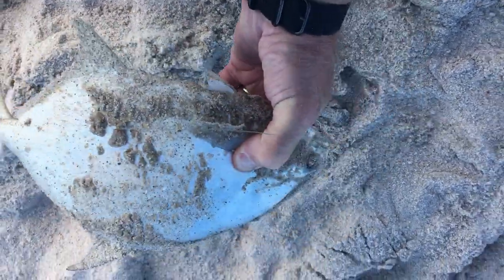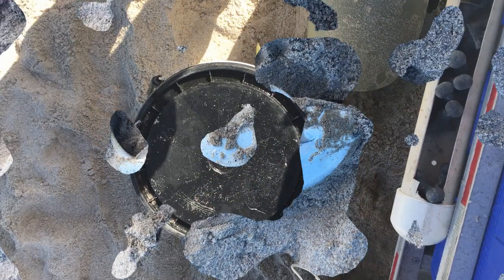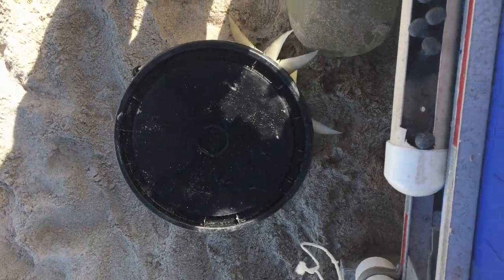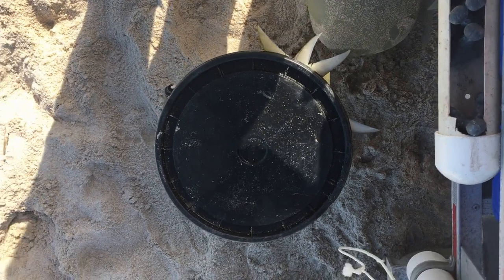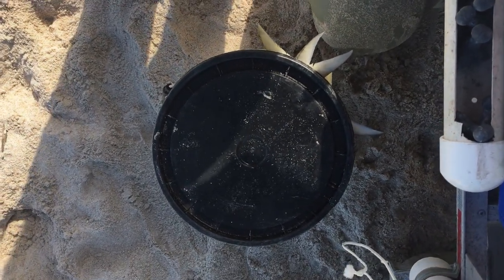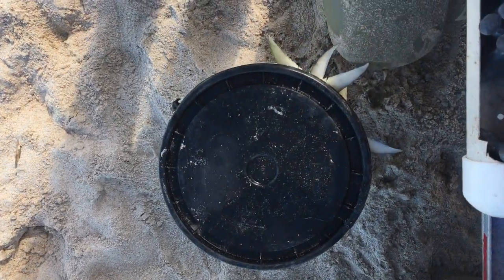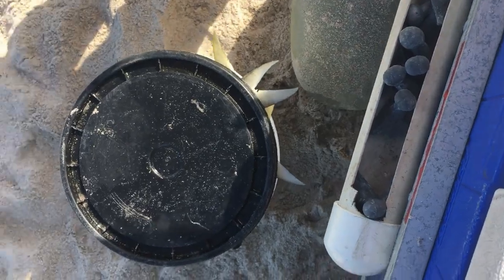I'm gonna stop filming because I am missing fish, but we're getting them on the pomp chews. Now to be fair, four of these pompano were caught with fish bites until I switched over all of my bait on all three poles using the orange and white, so I kind of lost count — we'll see what we got.